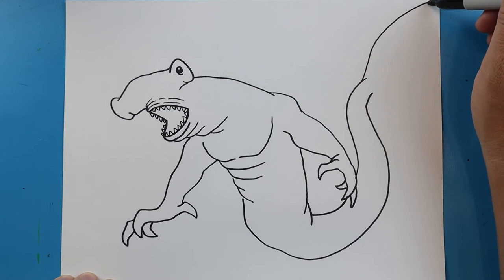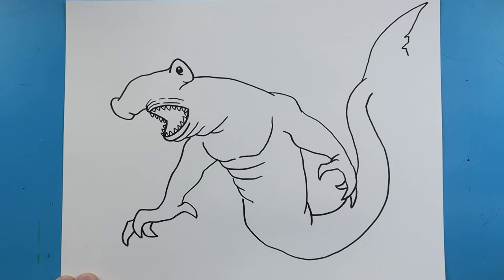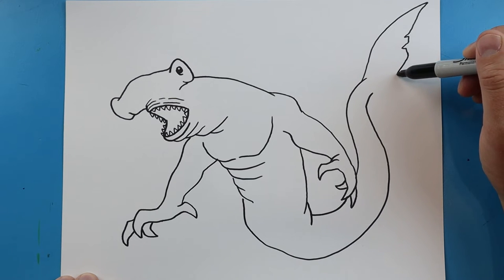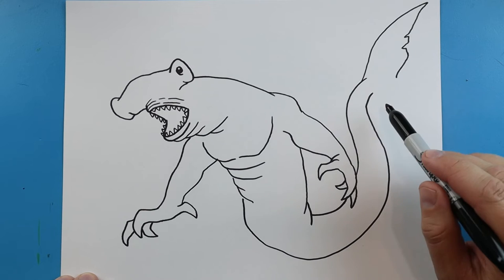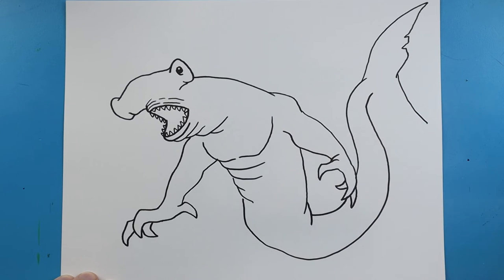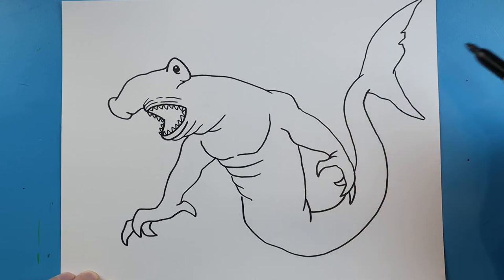Starting here I'm going to make a long line that's going to come up, and we're going to put a couple of little notches in it as we bring it down, and then come down a little more. Right here we're going to go down for the bottom of the tail, then we're going to make it come to a point and then bring it up here.